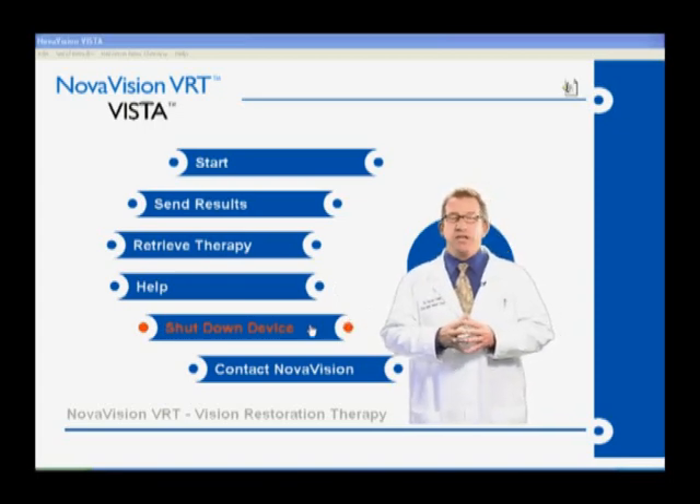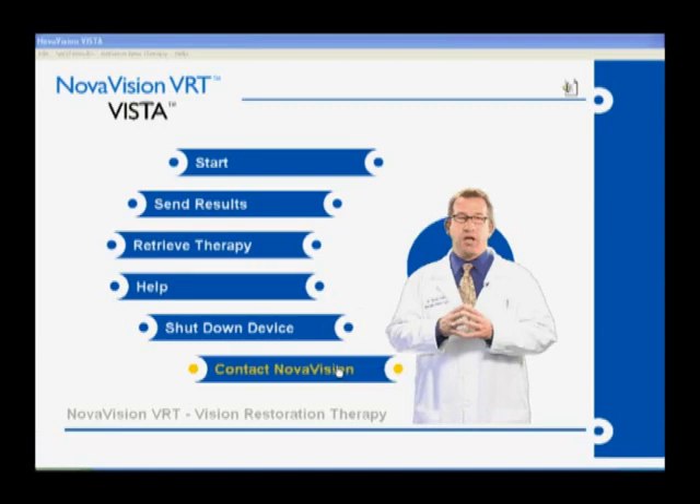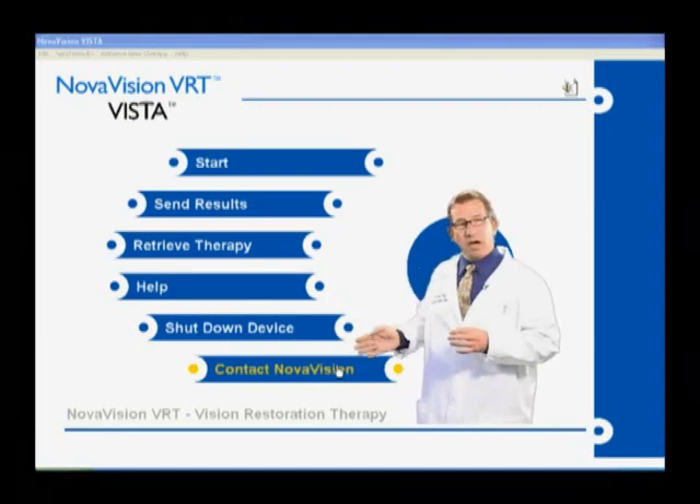If you need help, have any questions, or want to see any of the instructional videos again to clarify things, you can do that by clicking on the help bar. Lastly, if you need to contact NovaVision — and we're glad to hear from you — if you have any questions or problems, please don't hesitate to call. Simply click on the contact NovaVision bar and we're there for you.